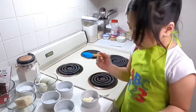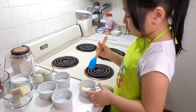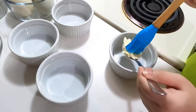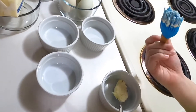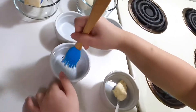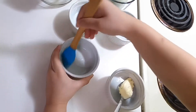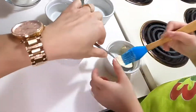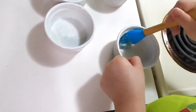Now we're gonna put the butter inside every bowl. This is kind of strong butter. Put it everywhere. Now in the last one, put this big giant piece of butter.